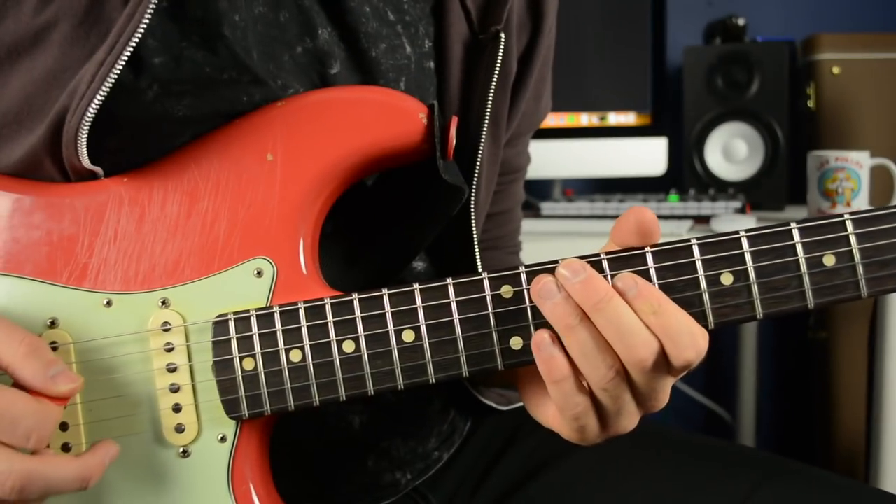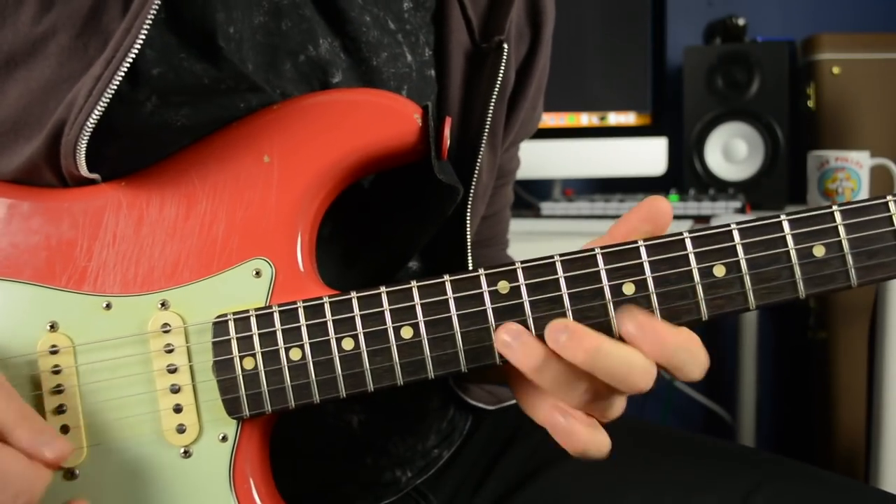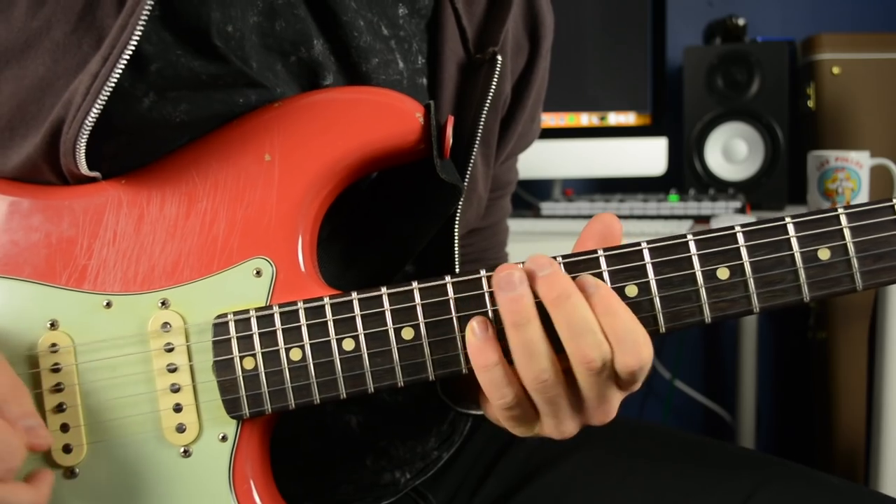Here's the first one. Here's that same lick again, this time played slow.